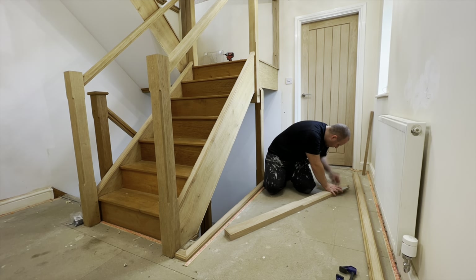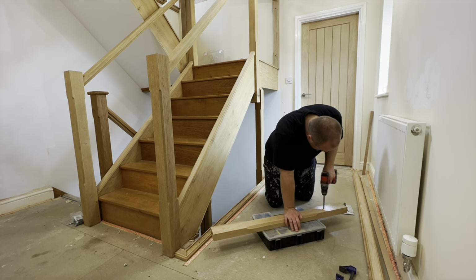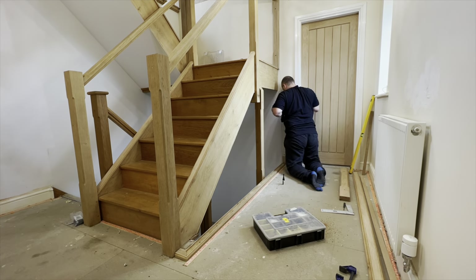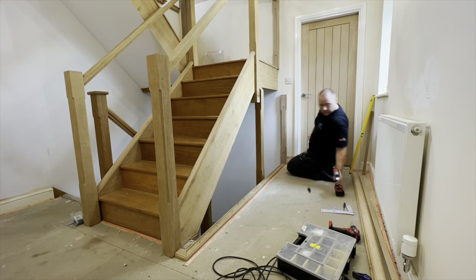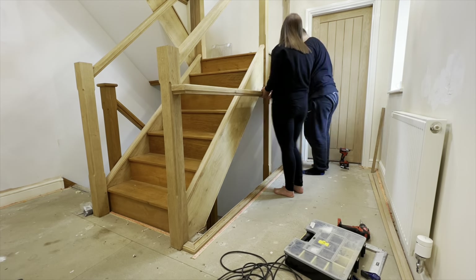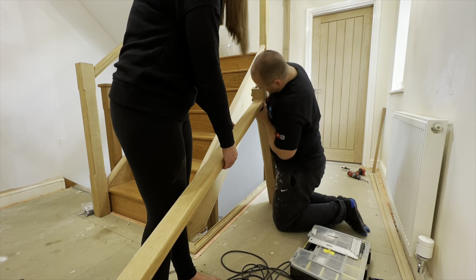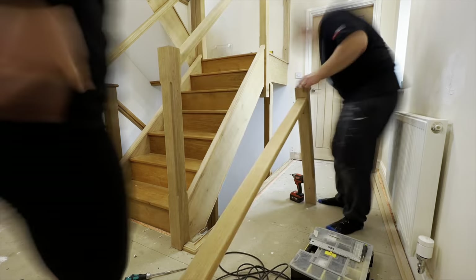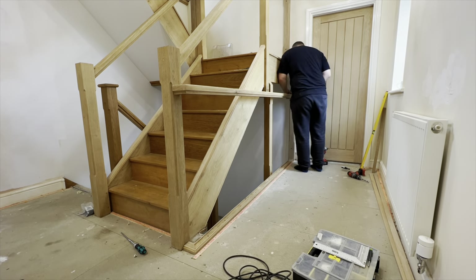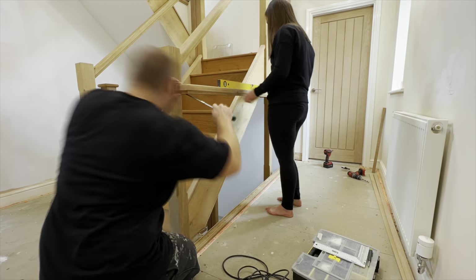We then moved on to getting the handrails in place. As you can see, the other newel post is fixed onto the wall, ready for the handrail. With this one in particular, it was a two-person job - it's just about two and a half metres, if I remember correctly, the length of this handrail. So not wanting to damage anything, I got the wife involved to ensure I could get the handrail square and perfectly in place, ready for the glass going in.